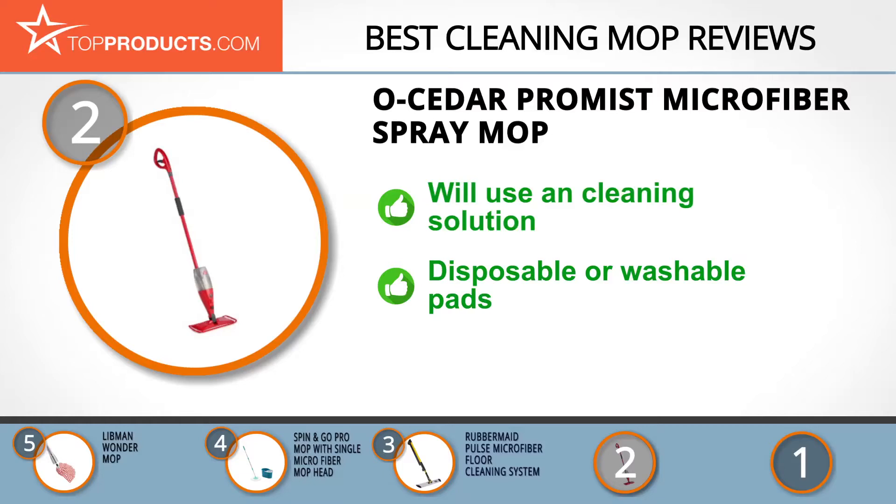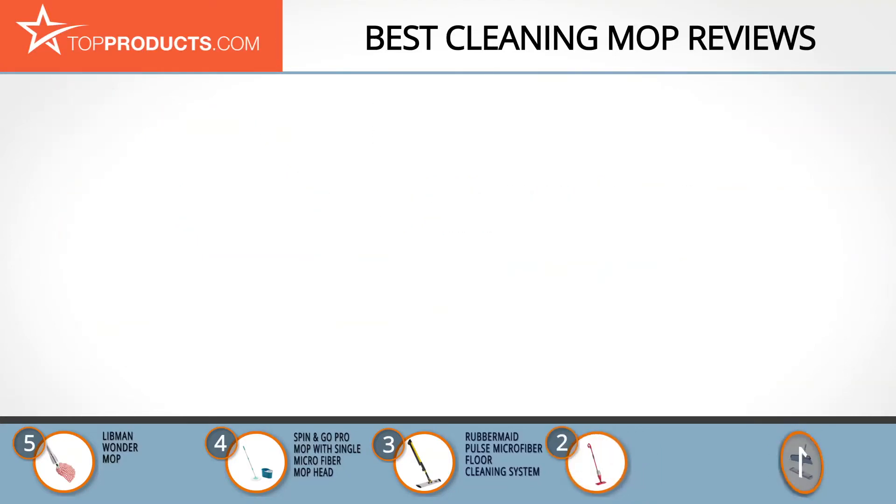The ProMist Spray Mop is an ultimate cleaning solution for any home. The microfiber pads ensure you have a sparkling floor, while the refillable bottle gives you the freedom to use your preferred cleaning solution. It's super lightweight and usable on all indoor floor surfaces, and can accommodate both disposable and washable pads. The misting bottle might get clogged, so take care to wash and maintain it properly.